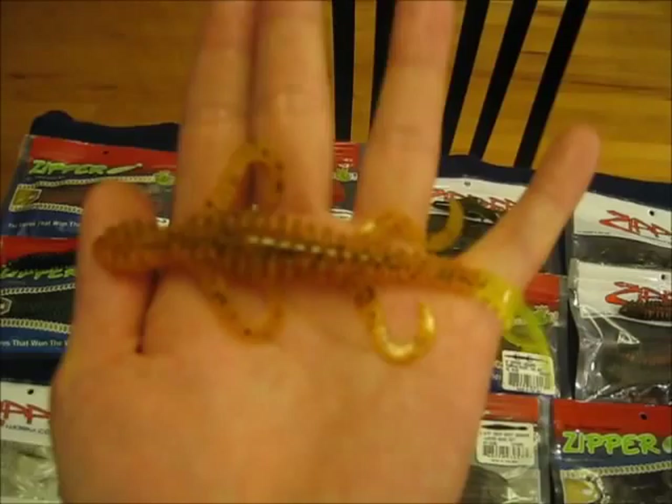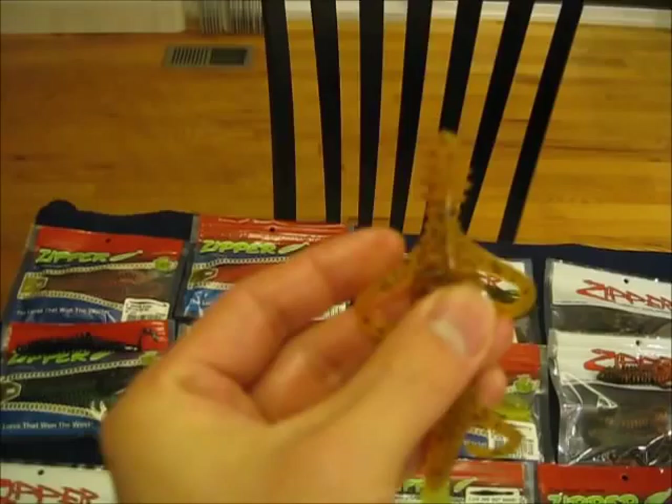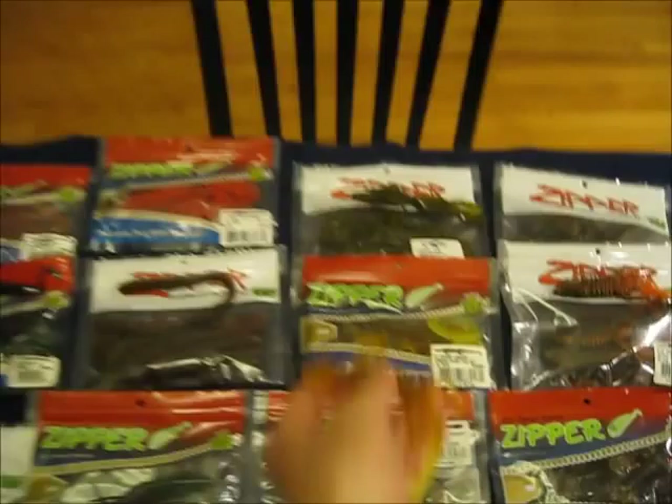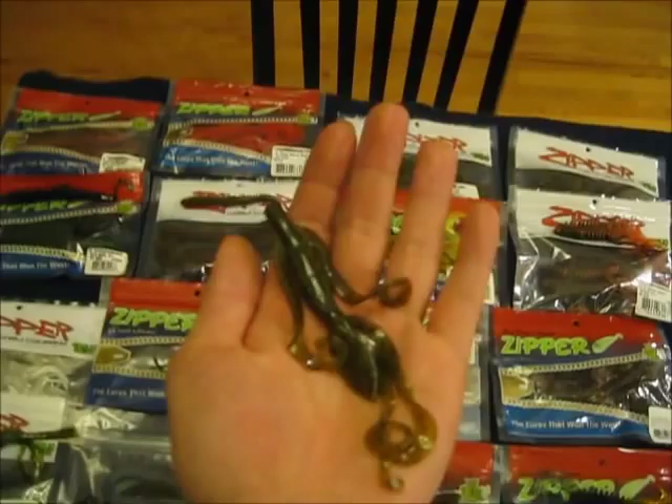This is the pumpkin and chartreuse 6 inch zipper lizard and this thing looks awesome. Those legs just look like they'll be wiggling around like crazy. That tail will have action and they're just really, really well made. Really limber but they feel strong at the same time. I can't wait to try these out.